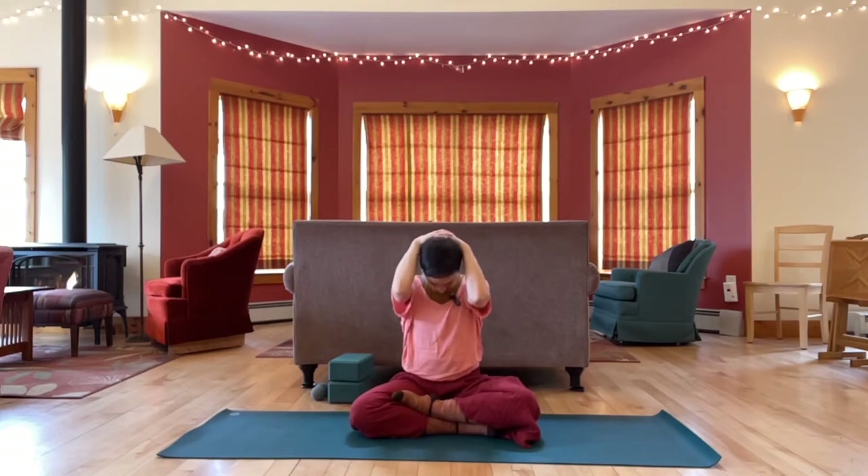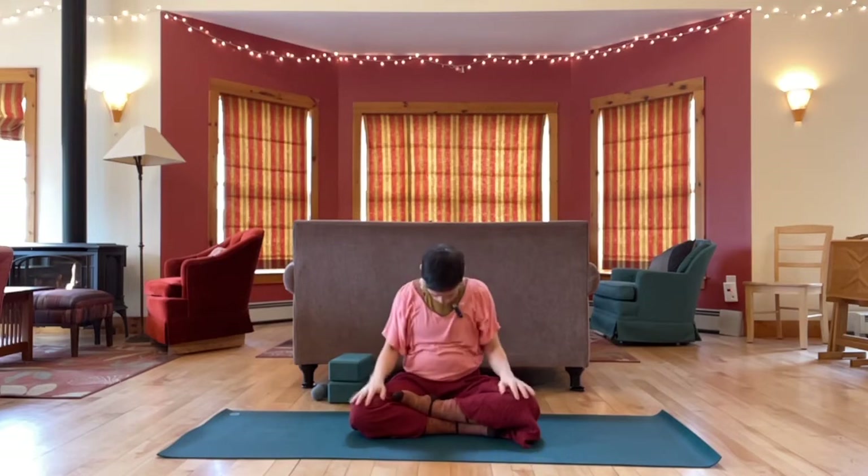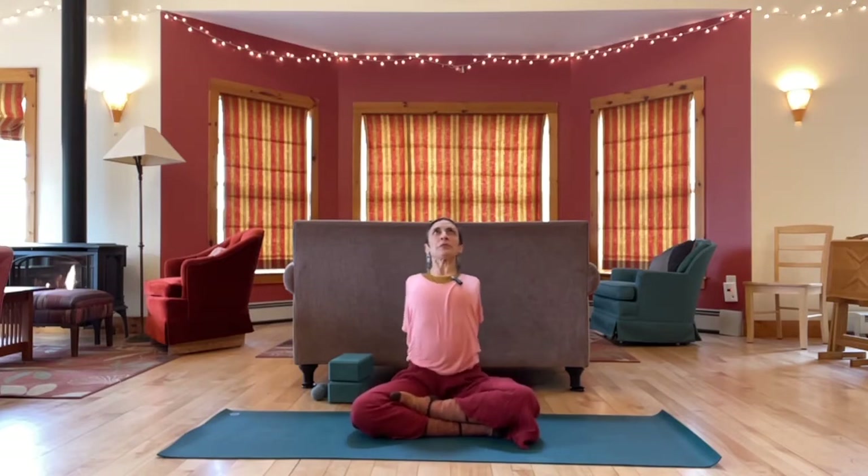Stretching the back of the neck. Then release arms down, head floats back up, hands to the floor behind you again. Shoulders and elbows roll back, lift the chest. Release, come up, hands to knees, round back.